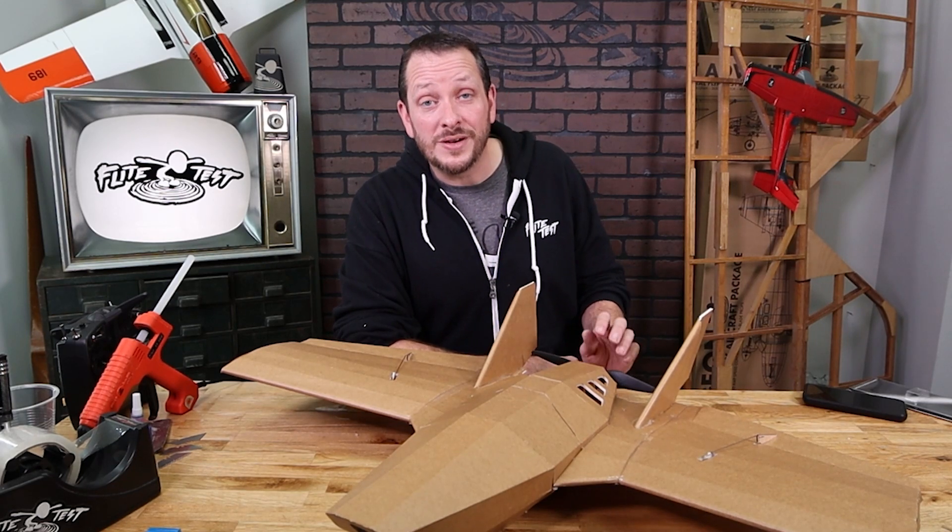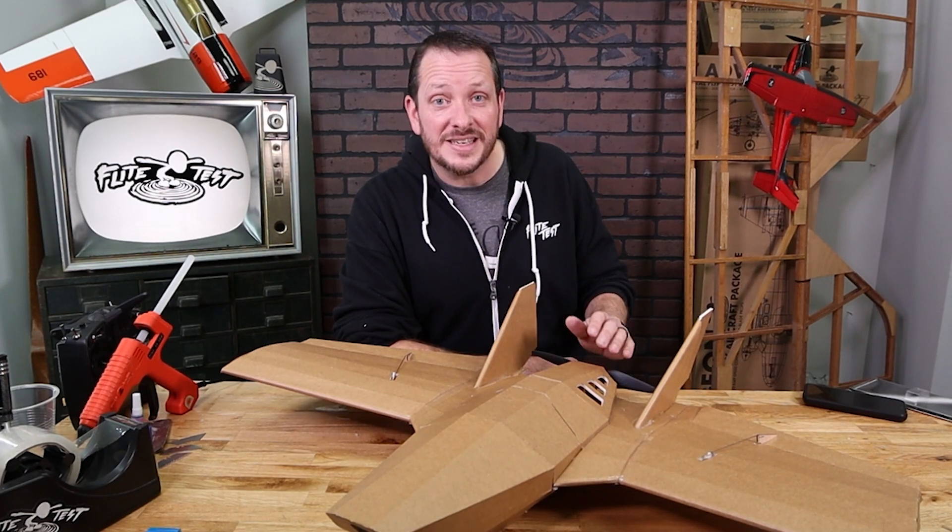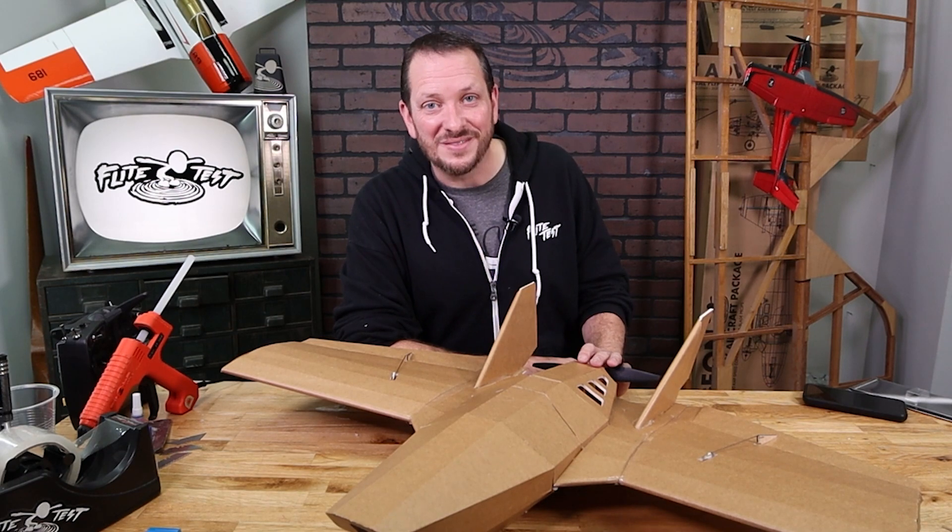Hey friends and welcome to Flight Test Tech. Today we're going to be showing you how to install the electronics and motor on the FT Flurkin and get it ready to fly.